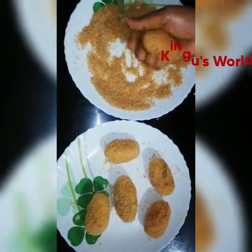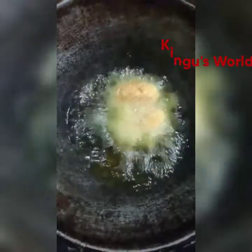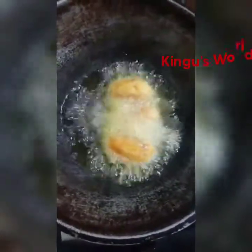I am going to fry them all. We are going to fry them all. Add the edges, which are split. We fry them all until they reach a brown color.